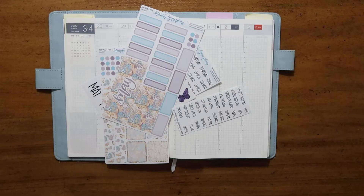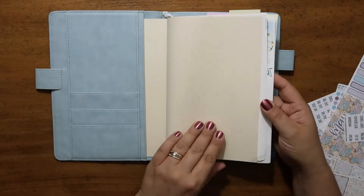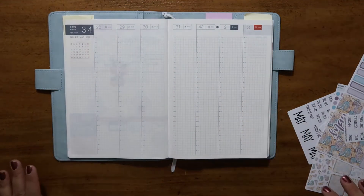Hey everyone, welcome to Simplified Plan. Today I am going to be planning in my Hobonichi. It is the A6 size Cousin Techo for 2022 and I am just going to be planning my weeks section. Come join me.